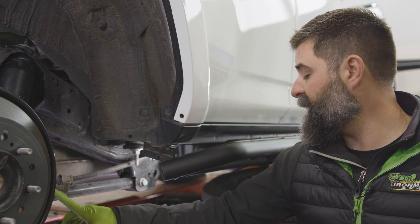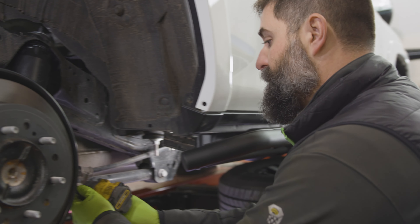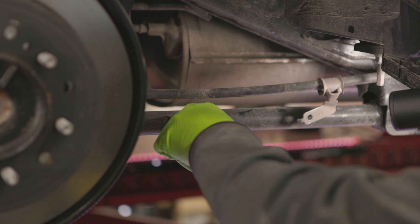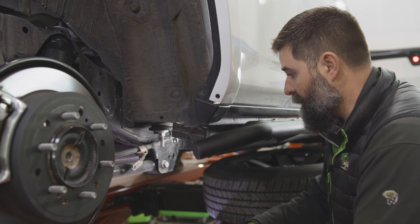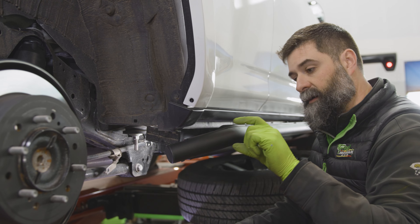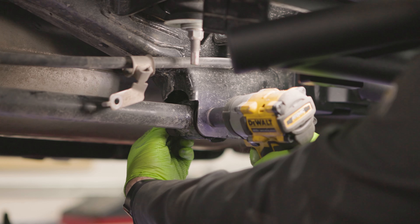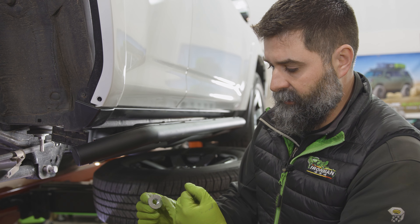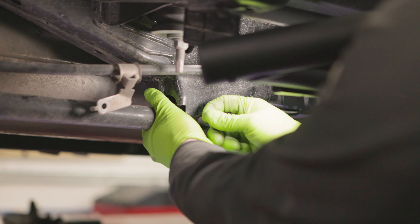Now we're ready to start ripping bolts out of this thing. We're going to start with this 12mm bolt that holds the e-brake bracket on. Then we can switch out to a 19 and pull this guy. You want to loosen this from the bolt side. The nut side on the back is a flange nut that's got those four knurled teeth on it — it's not meant to be unscrewed from the nut side. When that nut hits the face it just locks down, so you don't want to be tightening from that side or you'll tear up the backside.